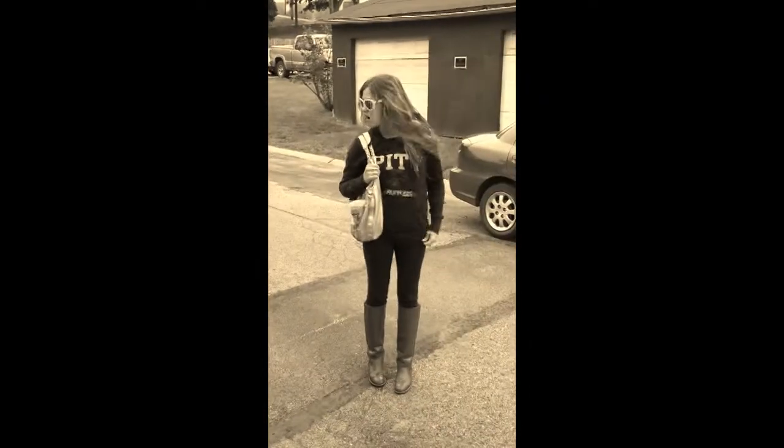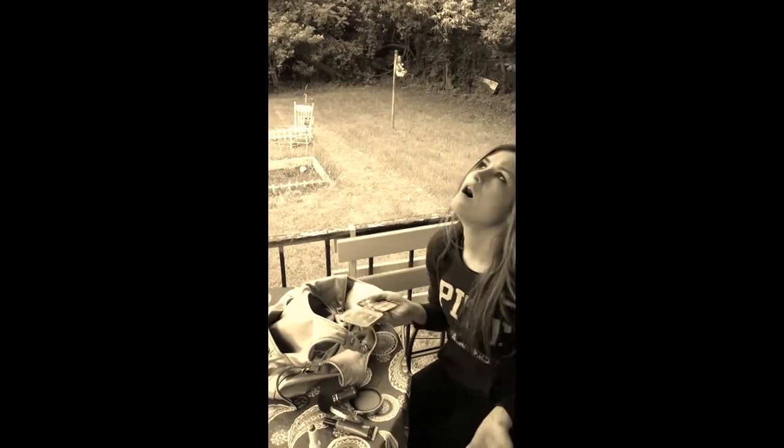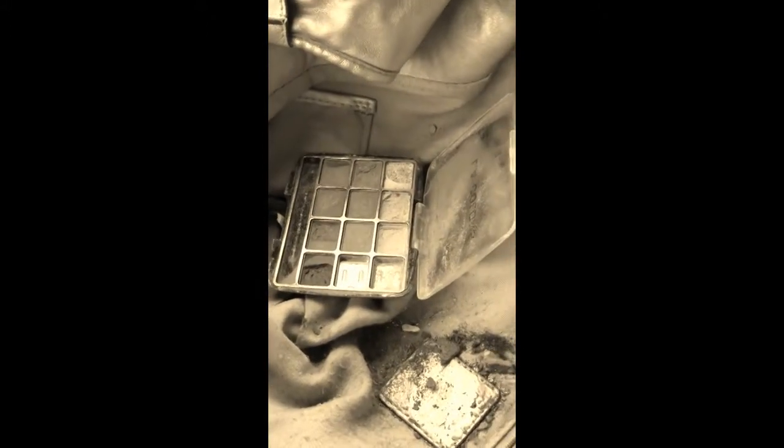Do you carry way too many bags? Messy accidents like this are impossible to clean in ordinary handbags. That bag is ruined! No more mismatched random bags, no more cabinets overflowing with plastic bags.